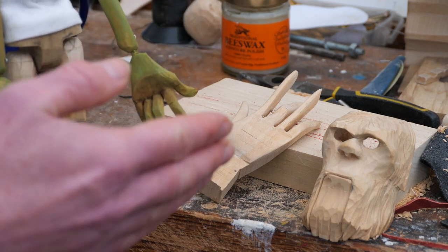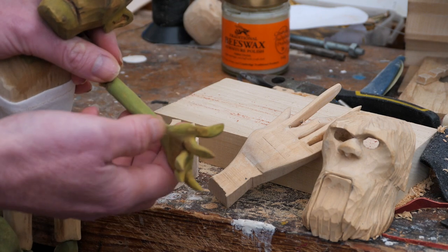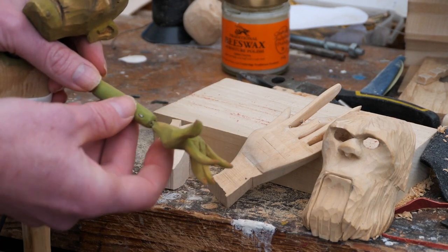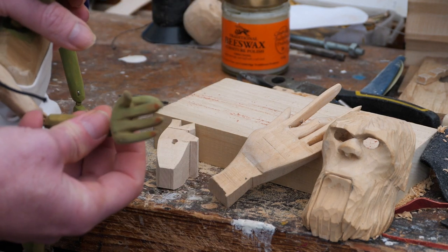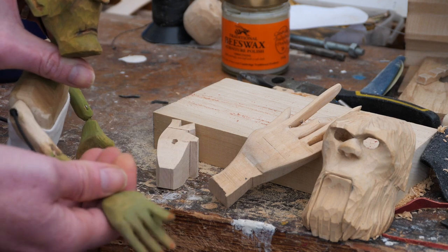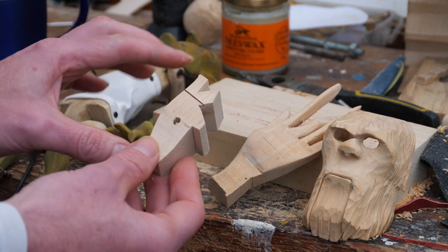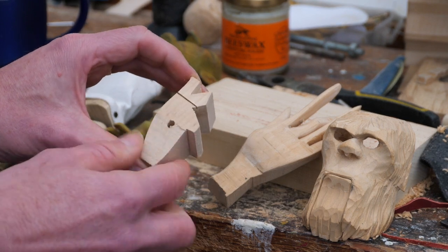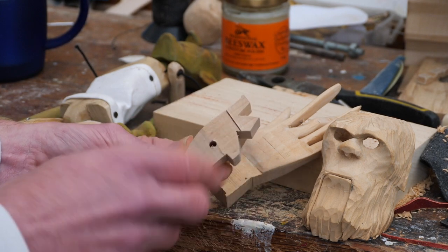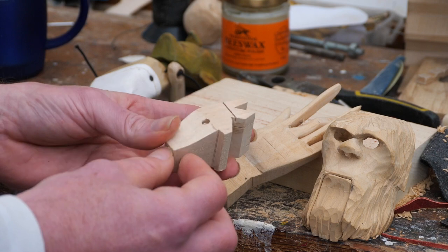The next step up is to make some interesting shapes with your hands. Rather than just a flat hand or a gripping hand, you can make dynamic hand shapes that add more interest to the character and a suggestion of movement when the fingers are splayed out in different ways. If you're going to be pointing or gesturing, you need to incorporate that into your block when you cut it, allowing extra material for the different positions your fingers are going to be in.